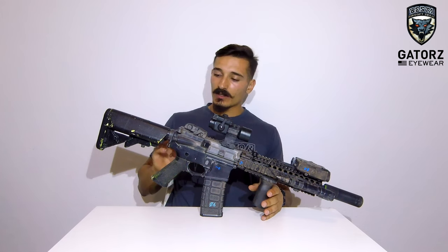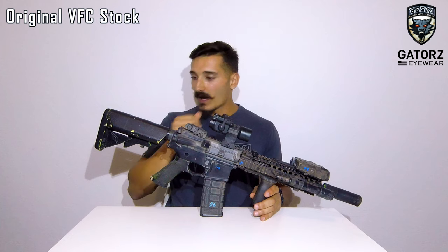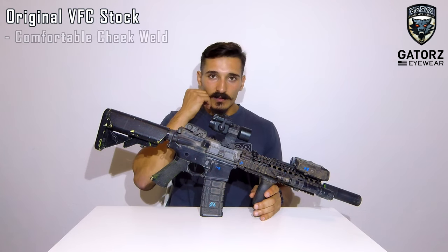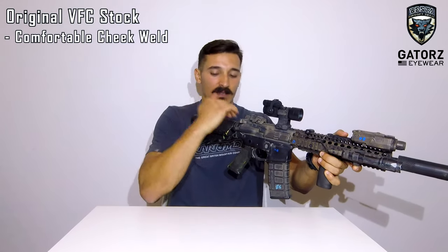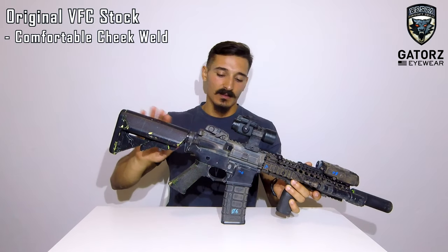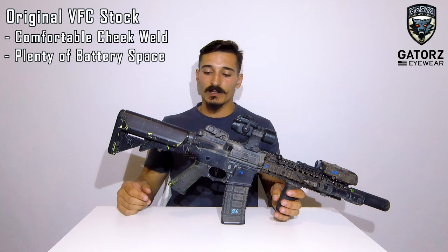What is stock on this gun externally? We can start with the buttstock — this is the original crane stock. I really like the crane stock because of the cheek weld it gives when I put my face against the stock. I really like the angle at which my cheek meets the buttstock, as well as giving me more than enough space for batteries and whatnot.